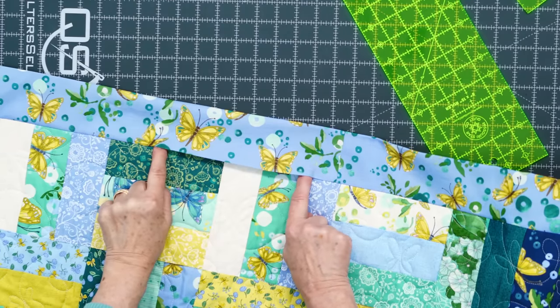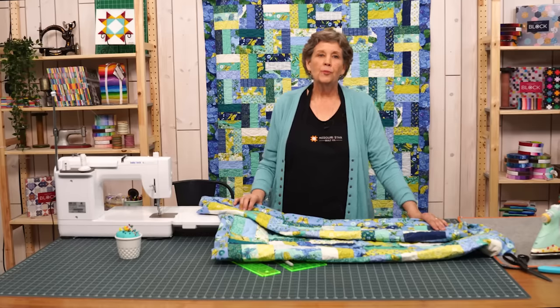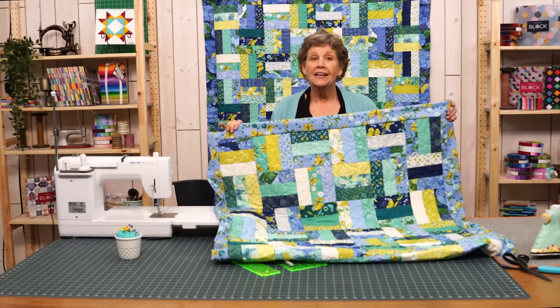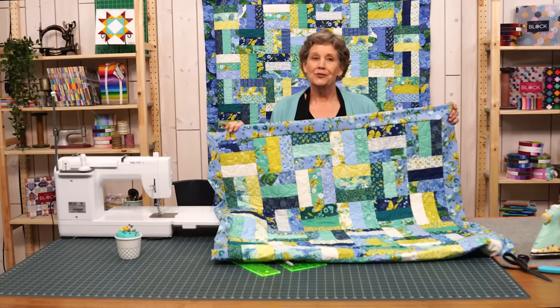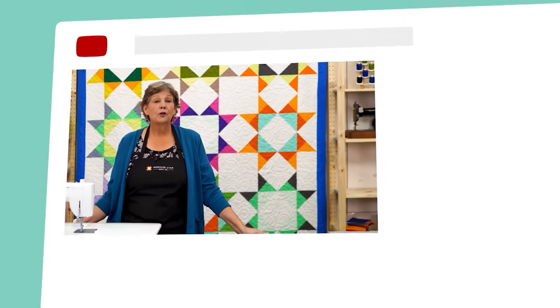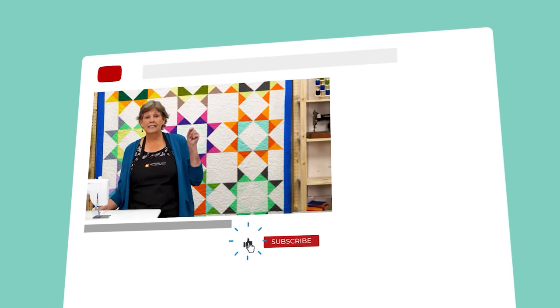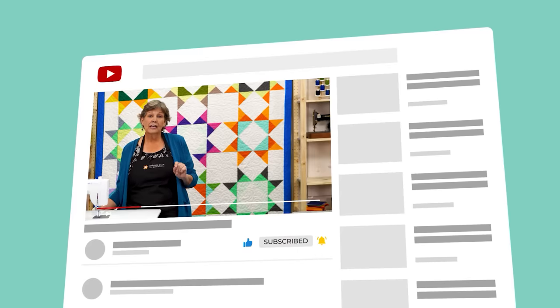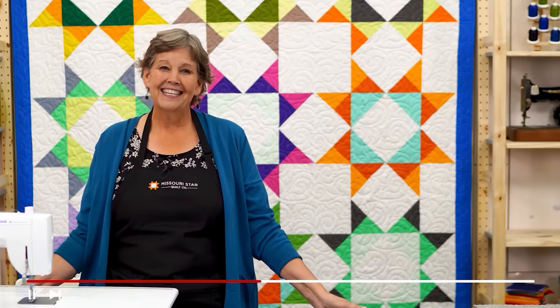We hope you enjoyed this tutorial on how to add a self-binding backing to any quilt from MSQC. If you are not already part of the MSQC family you can hit the subscribe button below so you won't miss a thing. If you click that bell it will notify you every time a new tutorial comes out. See you next Friday.